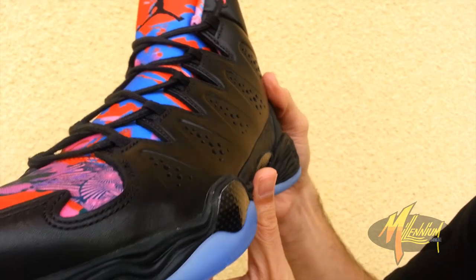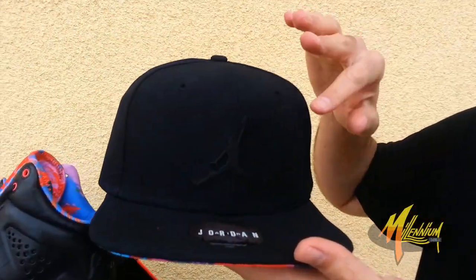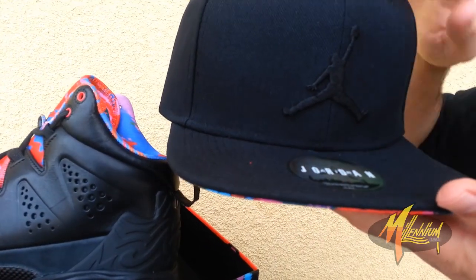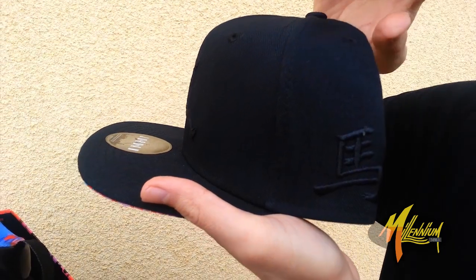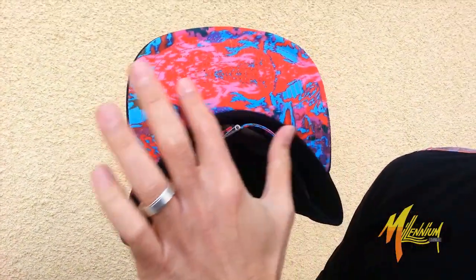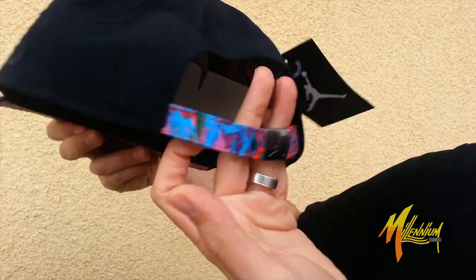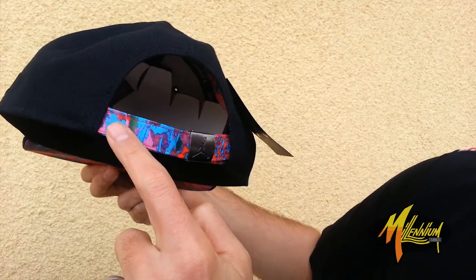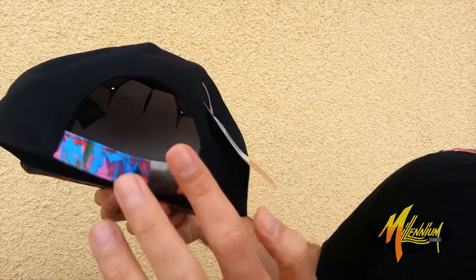Real clean. There's a beautiful package set together by Jordan Brand with this. The hat right here — very clean. Tonal all through the crown, black with the black Jumpman. And the Chinese character — got the Chinese character right there. Very fresh. On the under brim, Year of the Horse graphic. Very cool. As well as your adjustable strap with the Year of the Horse graphic and this matte finish on the Jumpman.